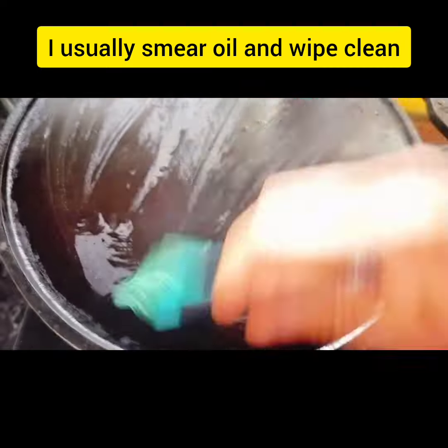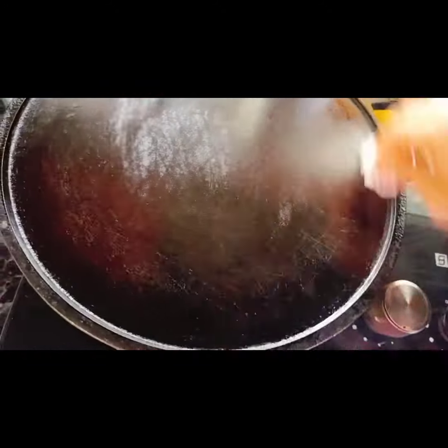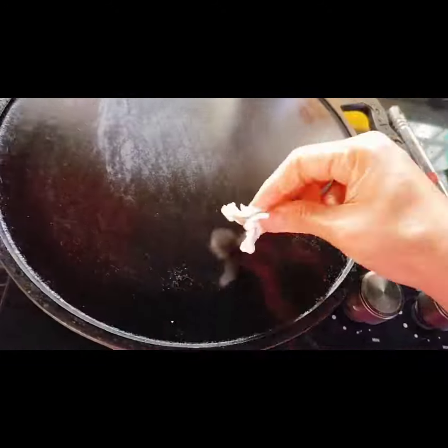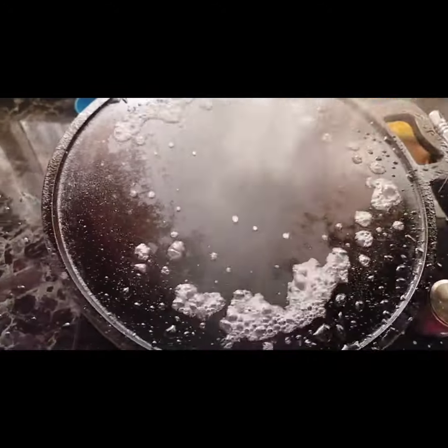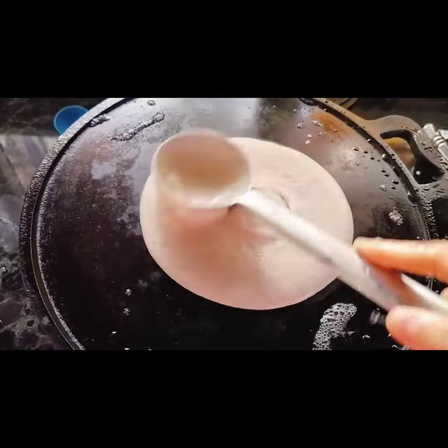I usually smear some oil on my dosa pan and then wipe it clean with a tissue so that I don't start off on a dry tawa. Now sprinkle some water to check the temperature of the tawa and start making the dosas.